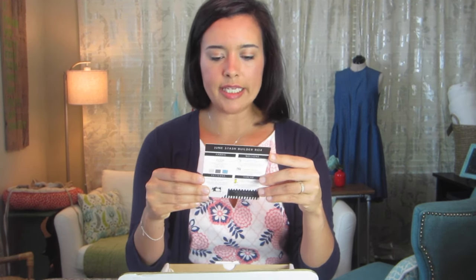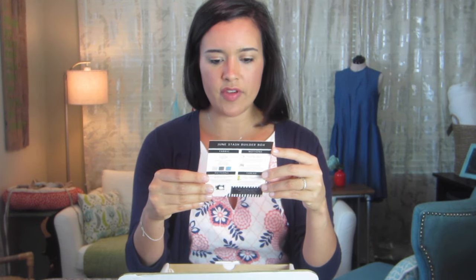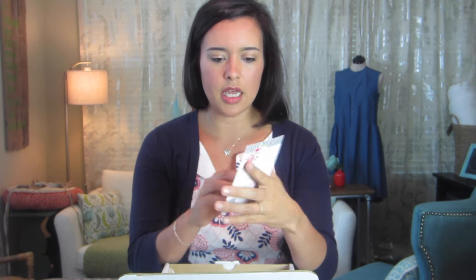The card says 'Creativity is intelligence having fun' by Albert Einstein — I love that, so cute. On the other side it has a little synopsis of what's inside, but I'm not going to look too much at that because I don't want it to be a spoiler.